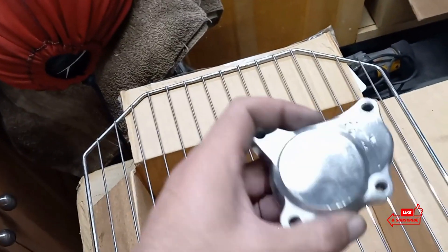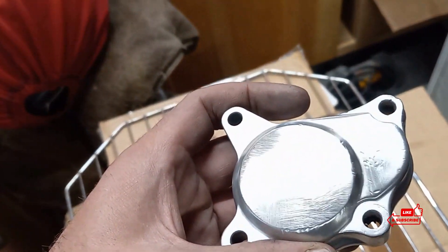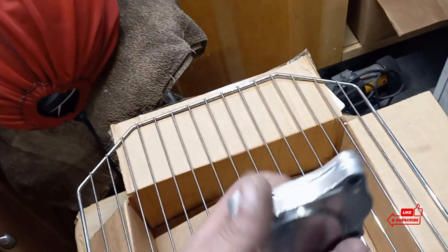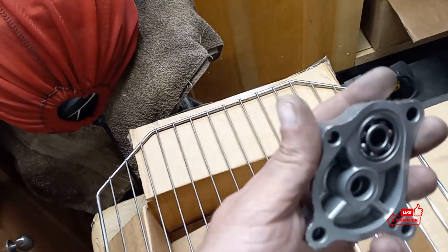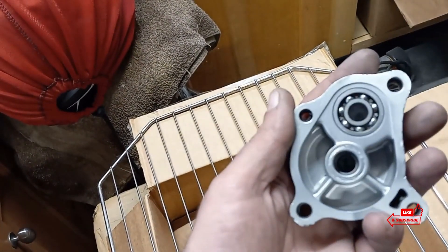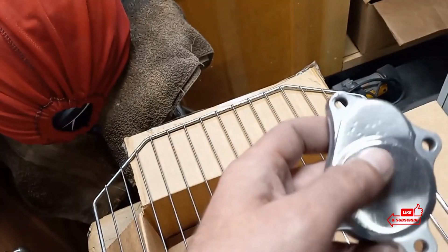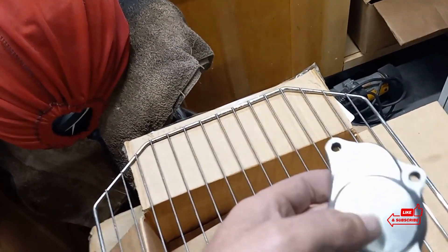This starter cover — I don't know how somebody messed something like this up that much, but we're just using this for sampling. This starter cover I had vapor blasted by Moto Blast over here in New Jersey. It had paint on it, so I didn't know it was that messed up.